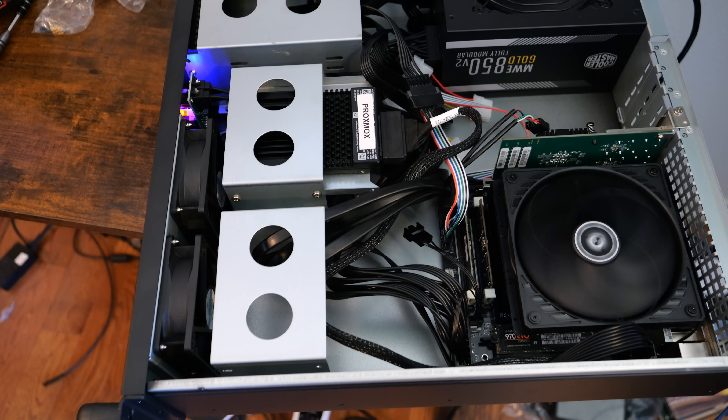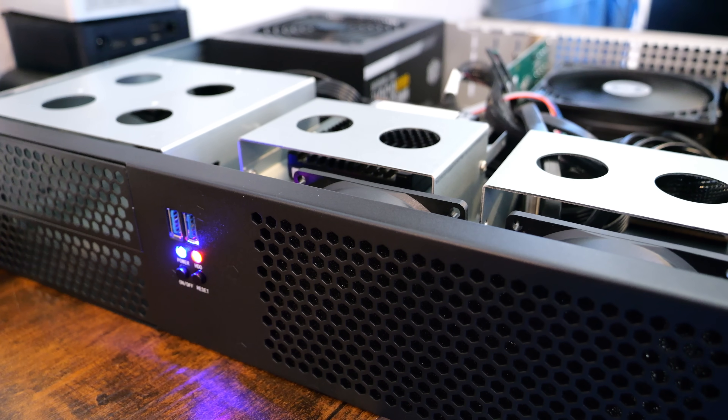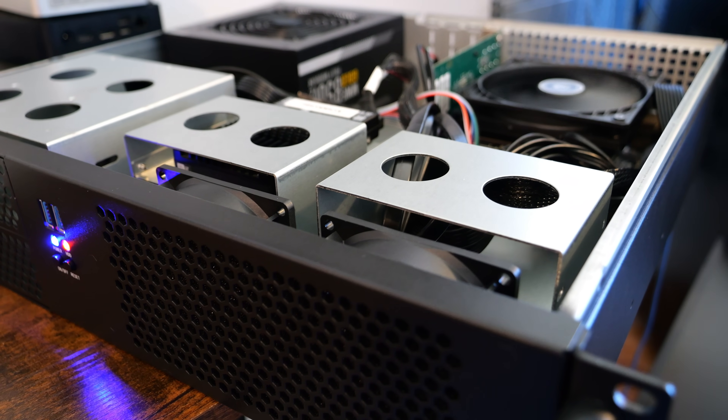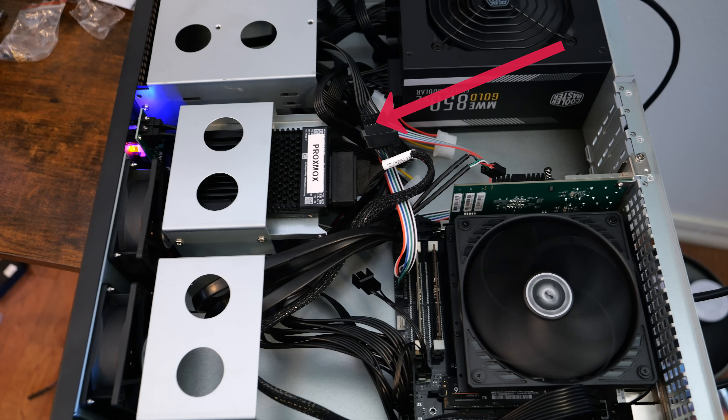As for the case, I've chosen the RackChoice 2U compact server case. I'm reusing it as it supports both Mini-ITX and Micro-ATX motherboards, has decent airflow, and allows mounting extra drives like SATA SSDs and U.2 Intel Optane for cache acceleration in Proxmox, or for NVMe memory tiering in VMware ESXi.